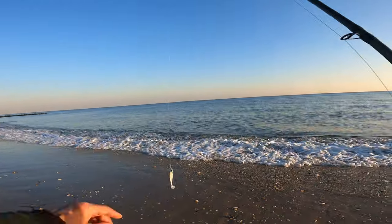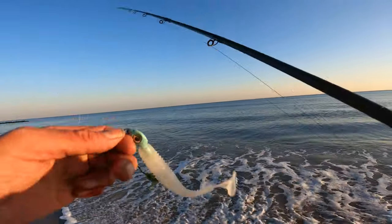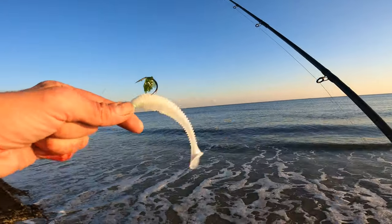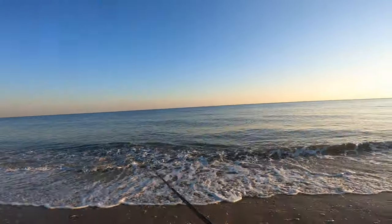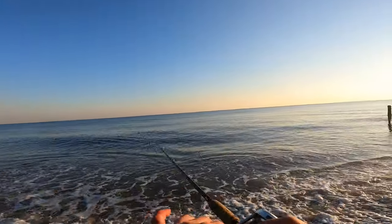Alright, on that top 5, I'm going to throw in — I'm going to have to throw in the paddle tail. I'm going to mix him in there. So yeah, paddle tail, why not?